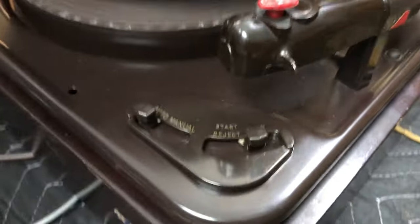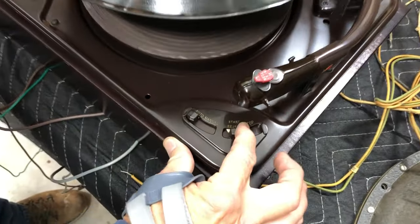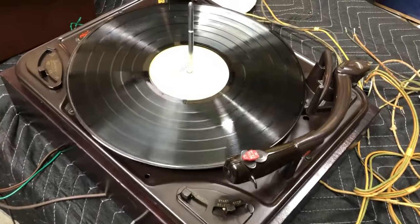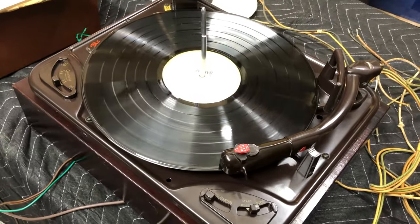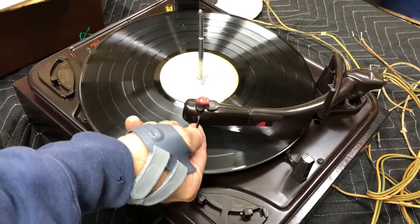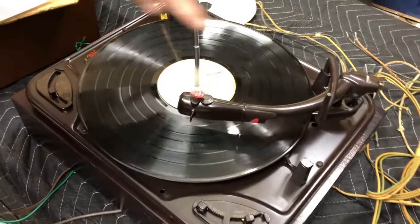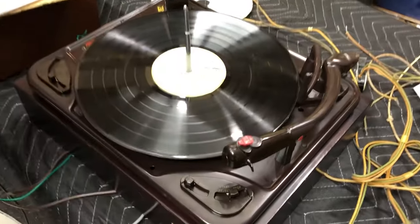Put this on auto. Now I'm going to press this — it sizes the record. Now it's going to play. When it gets to the end of the record, it's going to pick up automatically. The sensor is going to come over, it senses no record, and it's going to turn off.